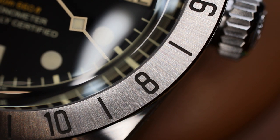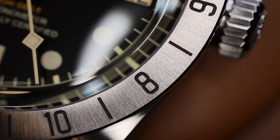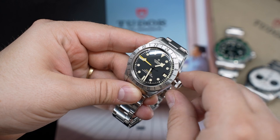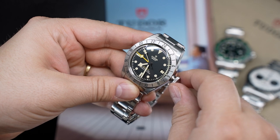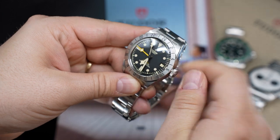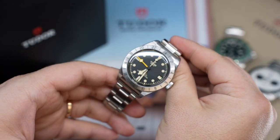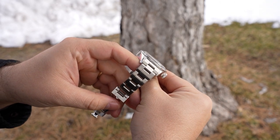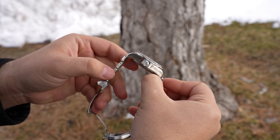The nice thing is this is a true GMT caliber, and Tudor seems to be the leader in offering an in-house true GMT at that entry-level luxury price segment. I would classify them just slightly above Grand Seiko at around the $4,000 price point. However, this caliber is about 7.5 millimeters thick, which is a little surprising to me and really adds to the overall height of this sports piece.